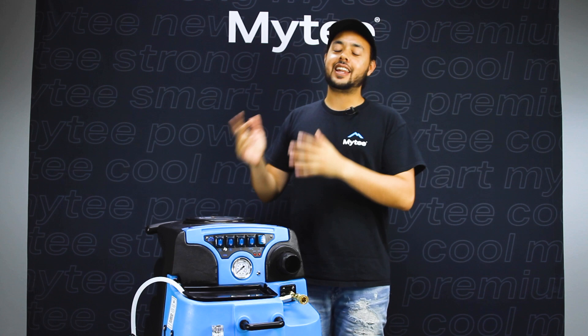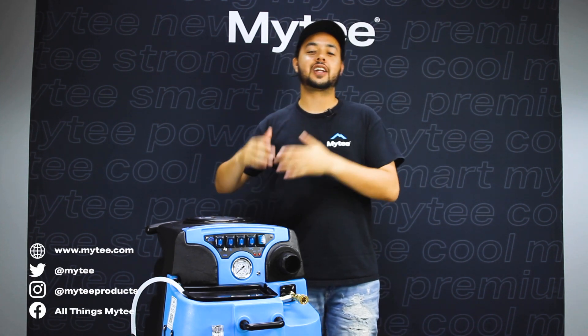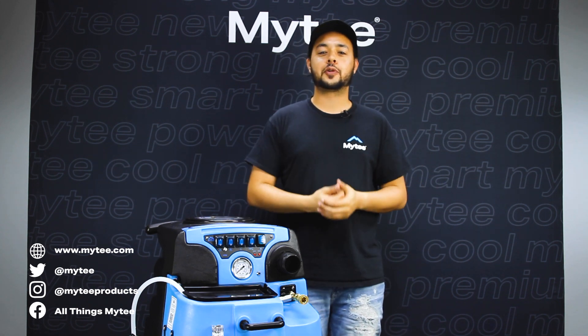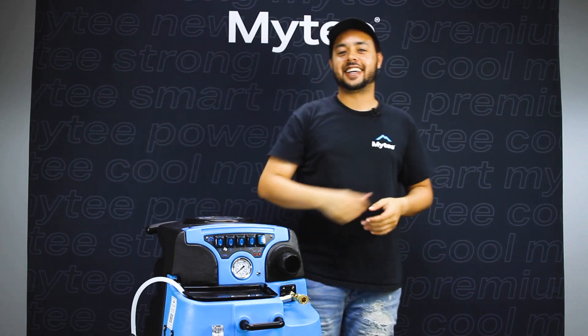That is the end of our video. If you need any more information, go ahead and check out Mighty.com. You can also connect with us on Instagram, Twitter, or join our Facebook group, All Things Mighty. Thank you so much for watching — have a mighty fine day.